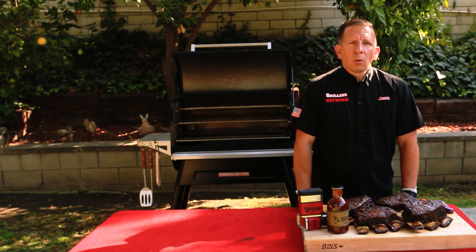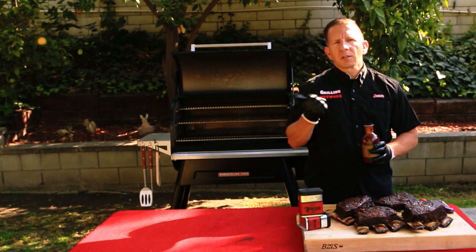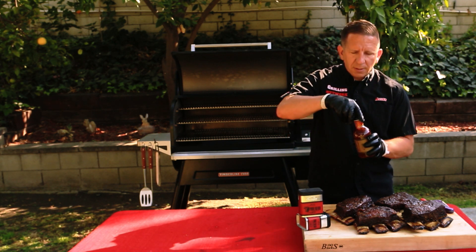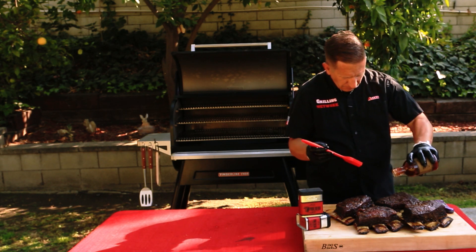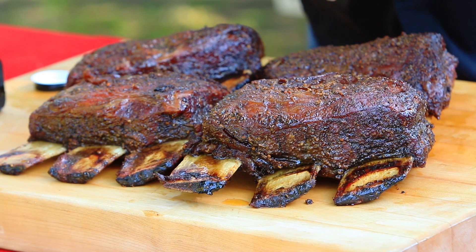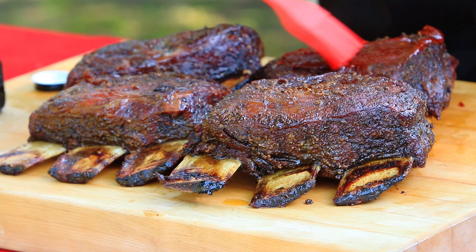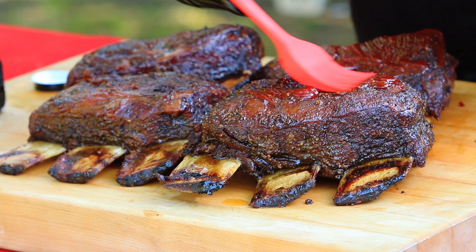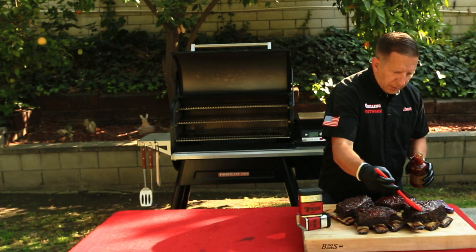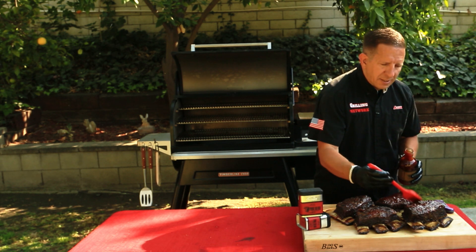The next step is pretty simple. We're going to apply some of Traeger's signature barbecue sauce to these ribs, toss them back on the grill for another 15 minutes so that the sauce has time to set. Just using a basting brush. We'll toss these on the grill for another 15 minutes and then give it a taste test.